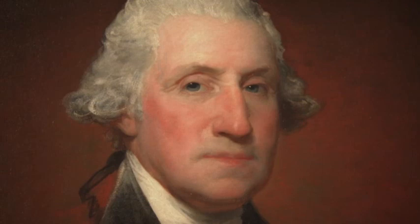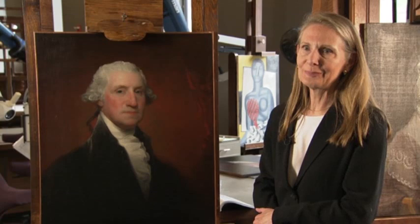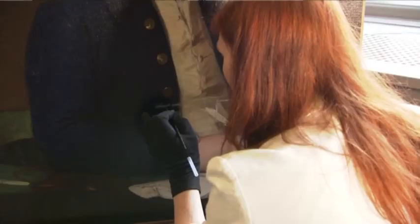Each portrait is a singular likeness combined with Stuart's impression of the sitter's personality. He did not particularly enjoy sitting for perhaps any artist, Stuart. He had other things to do.